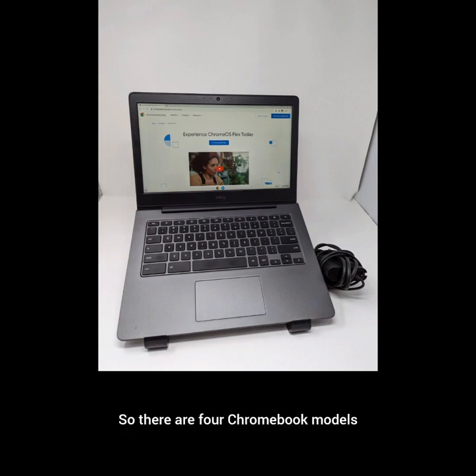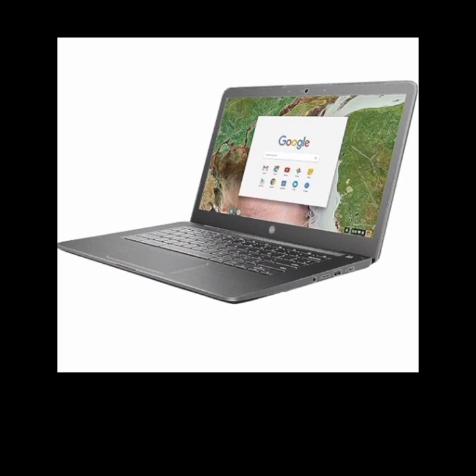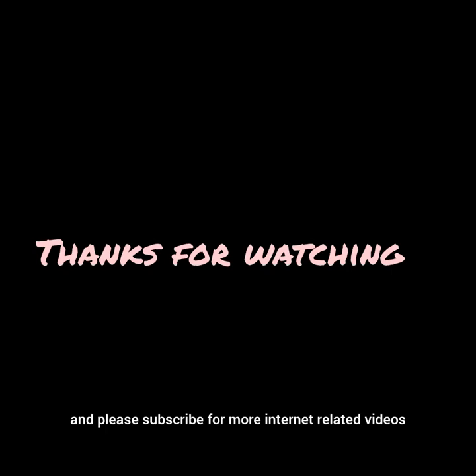So there are four Chromebook models that can be upgraded. As a reminder, most Chromebooks can't have their storage or RAM upgraded because they are soldered onto the board. I will include in the description a link with much more information about upgradable Chromebooks. Thanks for watching and please subscribe for more internet-related videos.